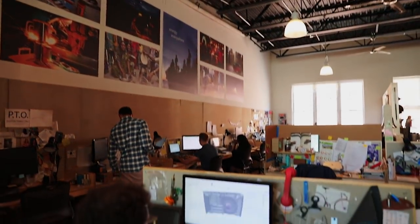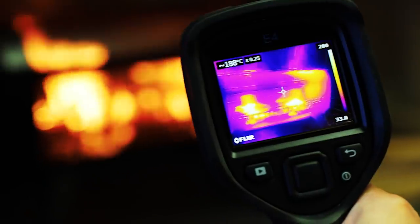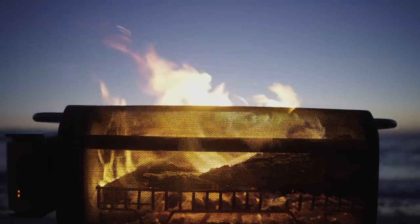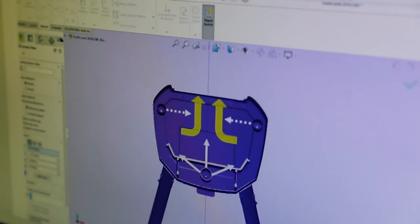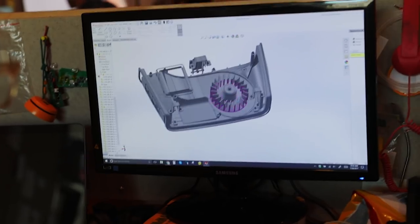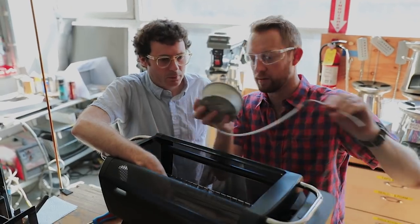Here at BioLite, we've been in the business of fire for over five years. But these are some of the biggest flames we've ever made, and we need your help for them to catch. The funds from this campaign will help us onboard and train our new production partner, as well as cover the costs of our first large volume production run.